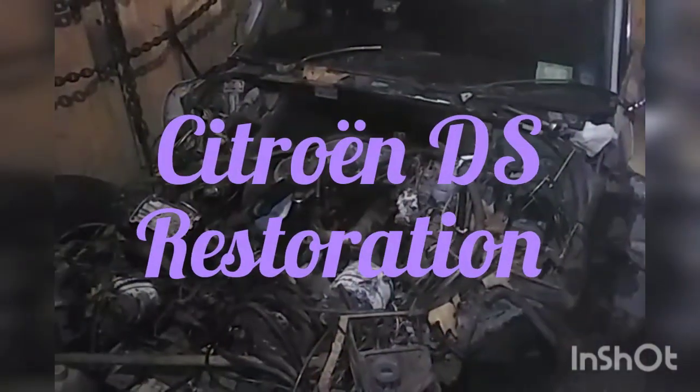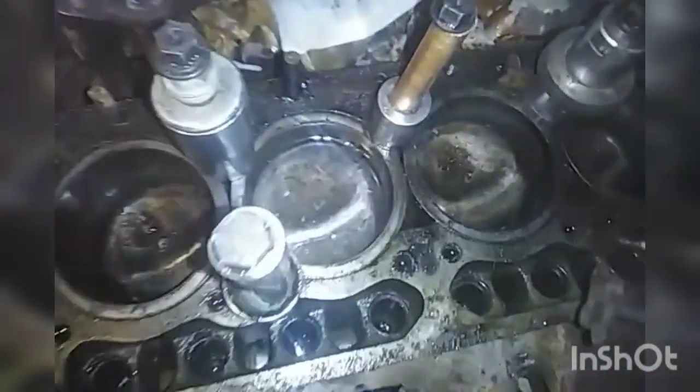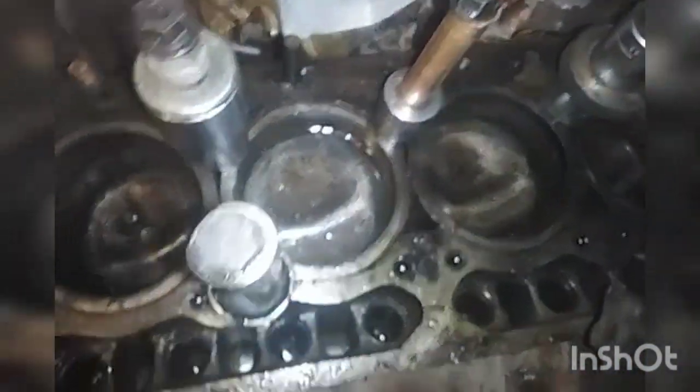Hello and welcome to Citroen DS restoration part 5. We can see the cylinders are bolted down, and since the last part you can see the engine is in a different position. I'll get to that in a minute.